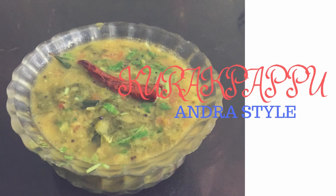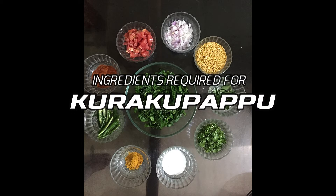Hello everyone, welcome to Rama's Kitchen. Today I'm going to share the recipe of kurak pappu Andhra style. The ingredients required for this are: